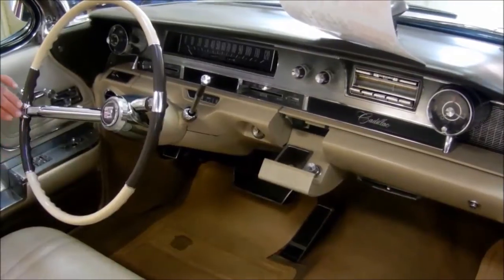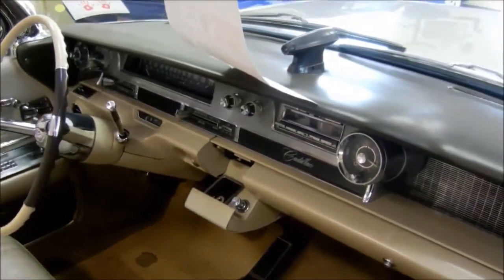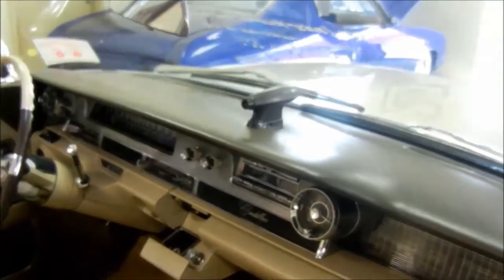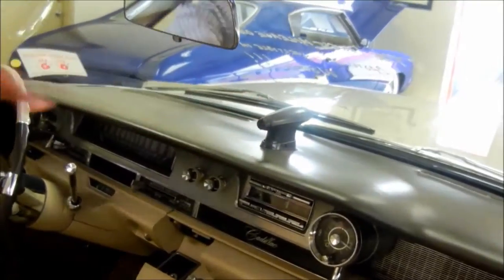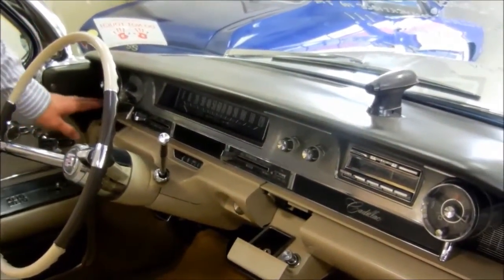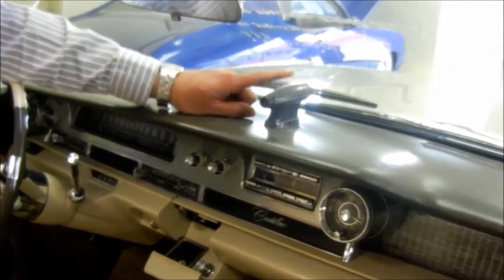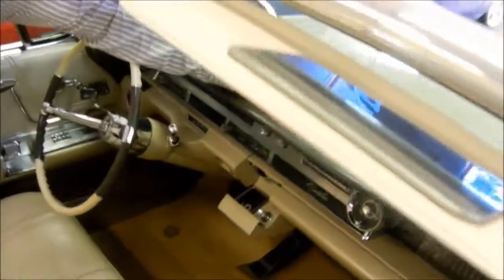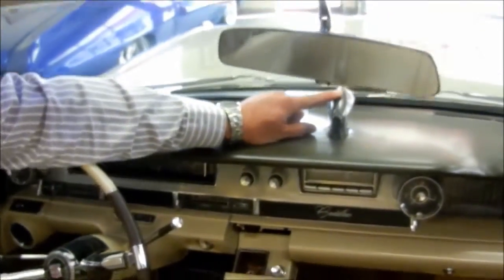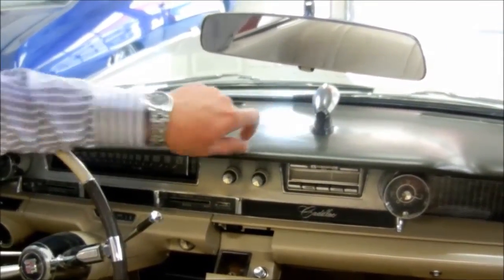Beautiful details — the stainless, power locks, power seat, power windows. The electronic eye — this is the first time I've ever seen one that actually works, and it works very well. What you could do was set your high beam dimmer switch sensitivity, and this little torpedo-looking thing would actually react to light coming from oncoming cars and automatically turn your headlights on or off.